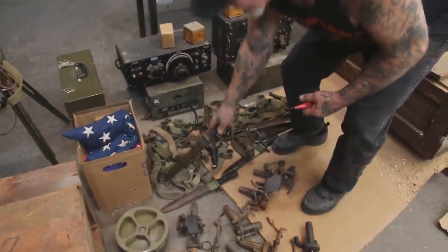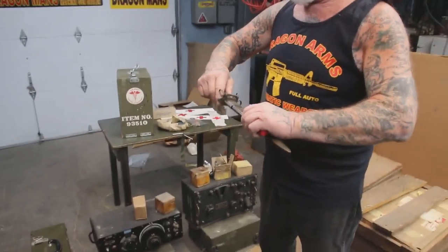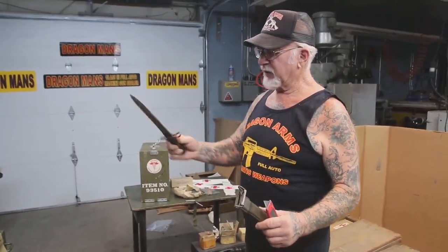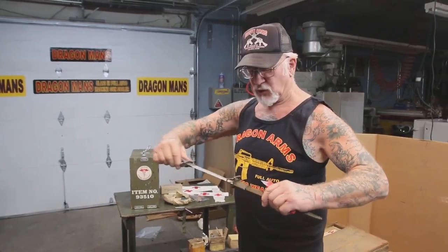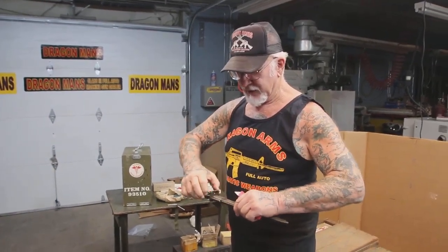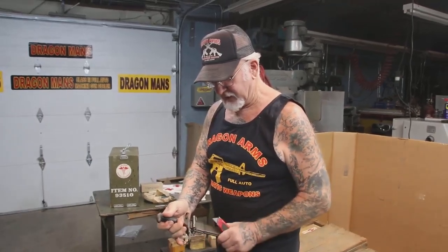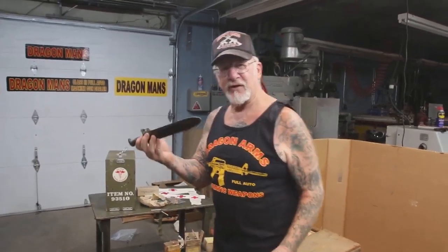I got a few of these 10-inch M1 Garand bayonets. See, in 1943 all the 16-inch bayonets were called back and they cut them all down to 10 inches. So if you find a 16-inch bayonet, it's definitely worth more than a 10-inch.